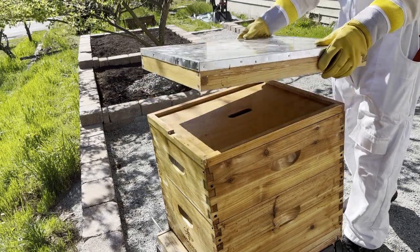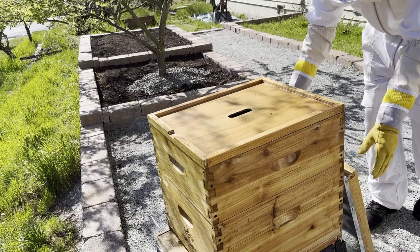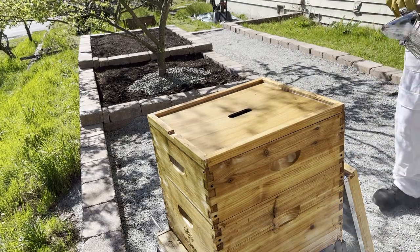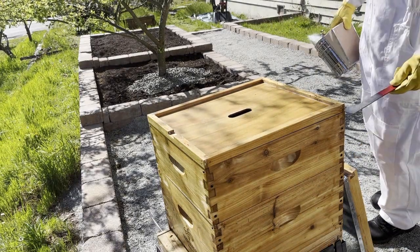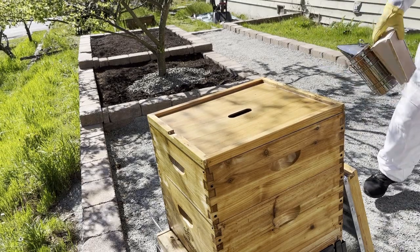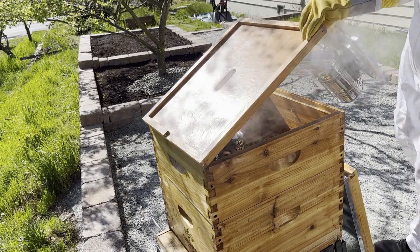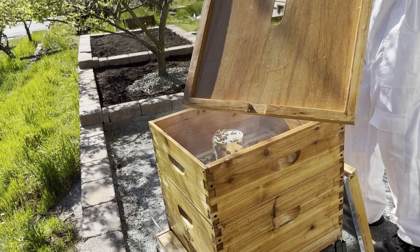Secondly, I want to see if the bees have eaten all of the food that I gave them, and maybe even give them some more food. And lastly, I want to see if the bees are making quality comb, and remove any comb that isn't built off of the plastic frames. This will ensure that the hive remains serviceable over time, and ultimately make keeping the bees easier.